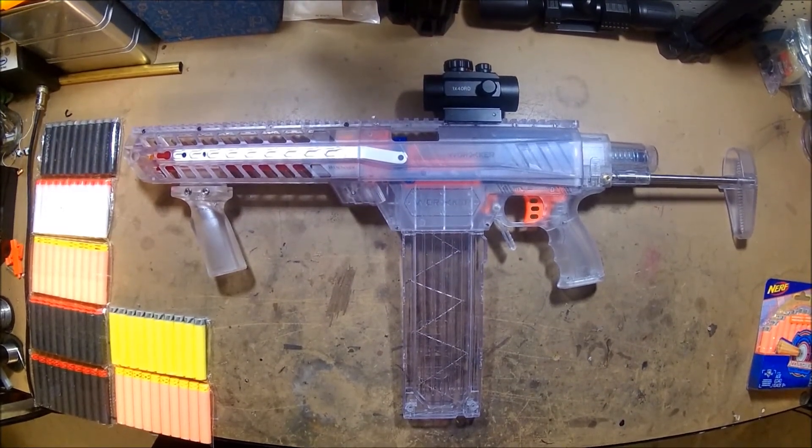G'day viewers, Jodocast again. This is just going to be a quick update on the Worker Prophecy Type R blaster that I built in the last video.